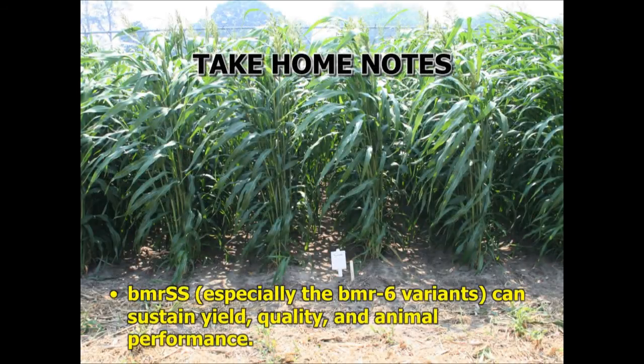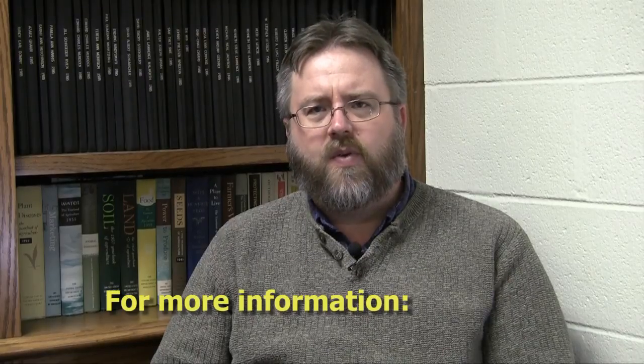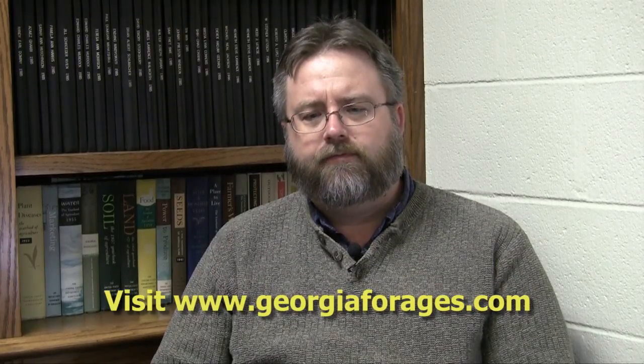As take-home notes, BMR sorghum sudans are especially good for sustaining yields, quality, and animal performance. In particular, the BMR 6 variants — a specific strain of the brown midrib trait — have exceptional yield and quality as a general rule. When looking for varieties, look for the BMR 6 trait. We hope this has been helpful as a look at summer annual options, particularly the more common sorghum sudan and pearl millet. If you have further questions, check us out on the web. Thank you.